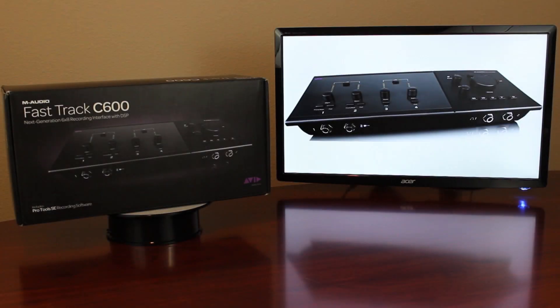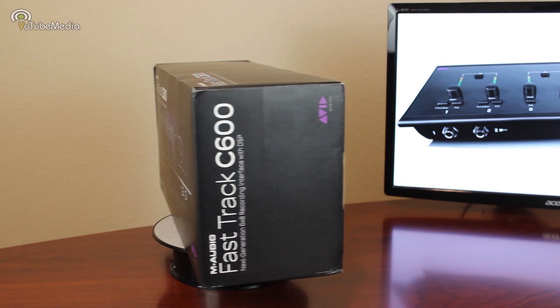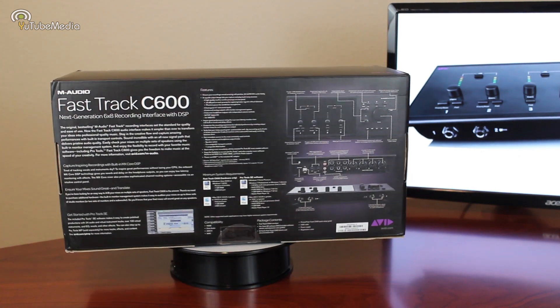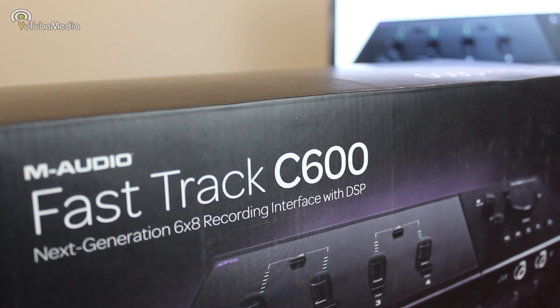Hey everyone, this is YouTube Media. This is the M-Audio FastTrack C600 recording interface. It's M-Audio's new C-Series, the next generation of the widely popular FastTrack family, with a revamped slick look making it one of the best looking interfaces yet.